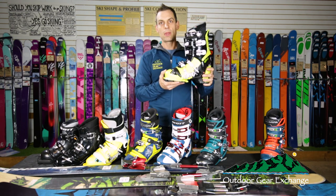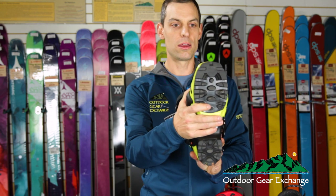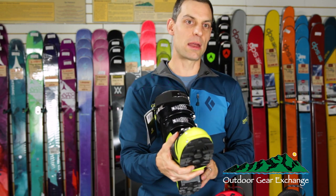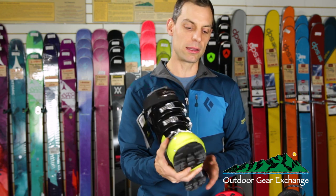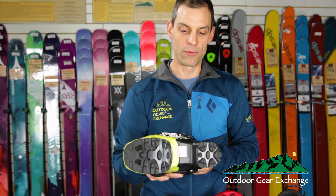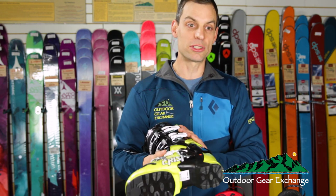The NTN system is totally new. Rather than having a squared-off 75-millimeter toe, they have a rounded toe. It fits in a separate NTN-specific binding, and many of the bindings clamp on the second heel — right here behind the ball of the foot — for increased performance and power. Many of the bindings also have releasability.